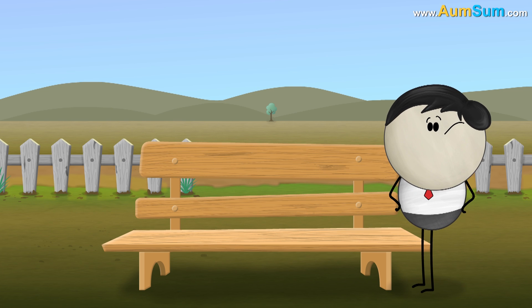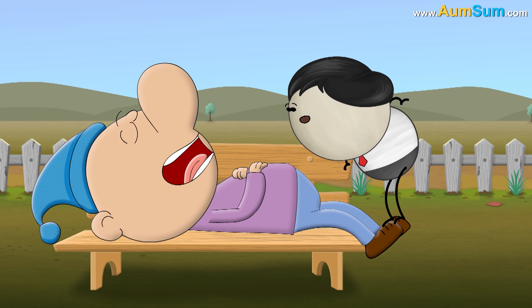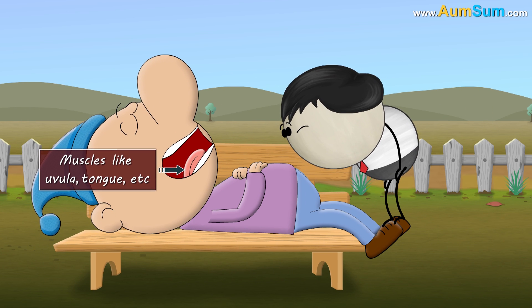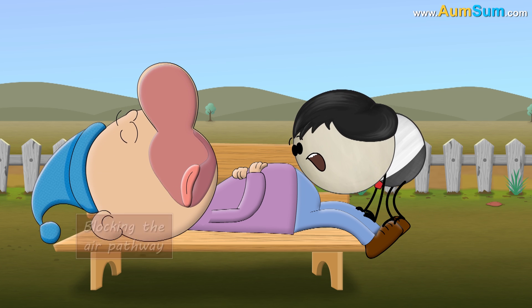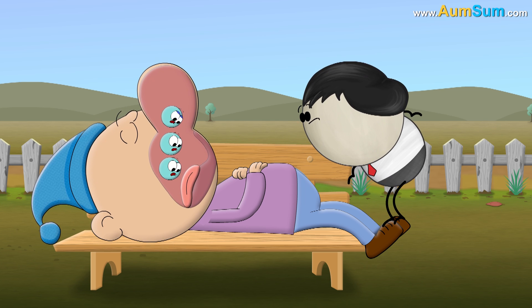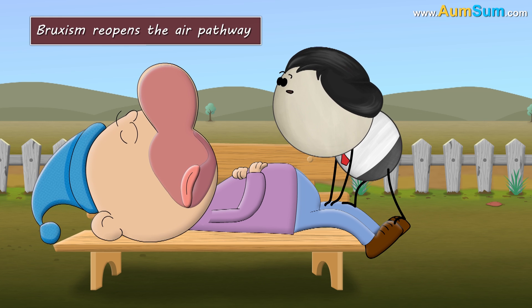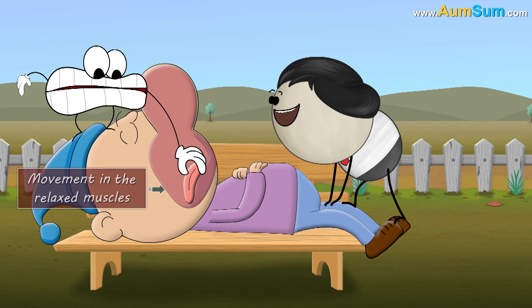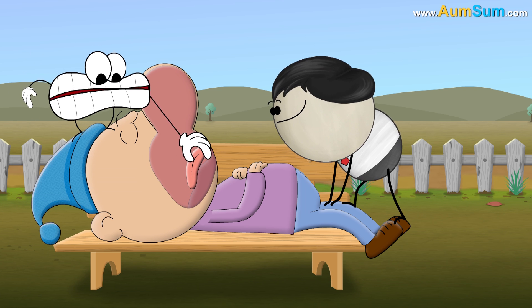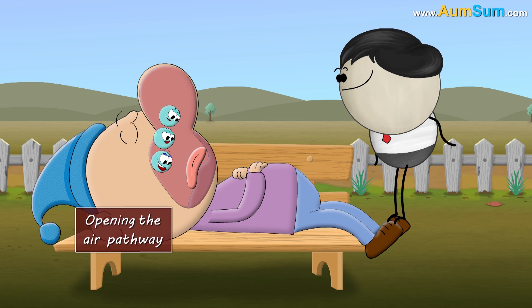However, according to a research, bruxism is also common in people who snore. Snoring occurs when the muscles like uvula, tongue, etc. relax and fall at the back of our throat, blocking the air pathway and thus causing difficulty in breathing. It is bruxism that reopens the air pathway. Bruxism, or grinding of teeth, causes movement in the relaxed muscles, due to which the muscles return back to their original position, thus opening the air pathway.